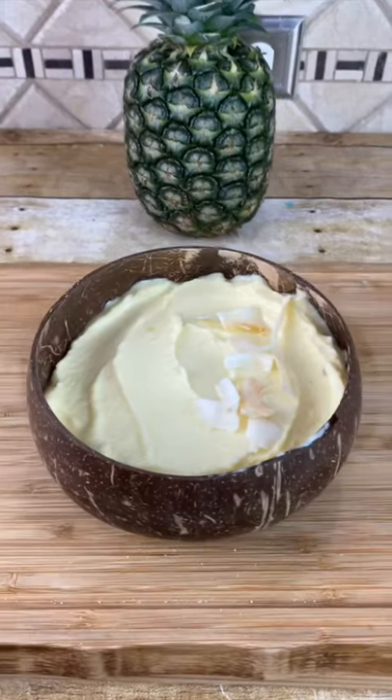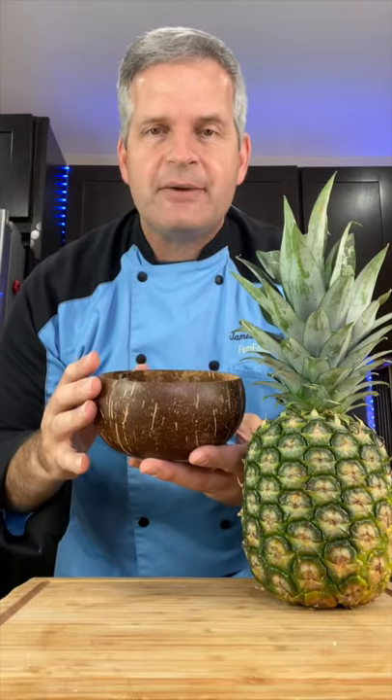Today, I'm going to show you how to make this pineapple smoothie bowl. This is a collaboration with Tristan, also known as Tristop, here on TikTok, and we're doing this collaboration to see who can make the best pineapple dessert. Go check out Tristan's after you watch this video.